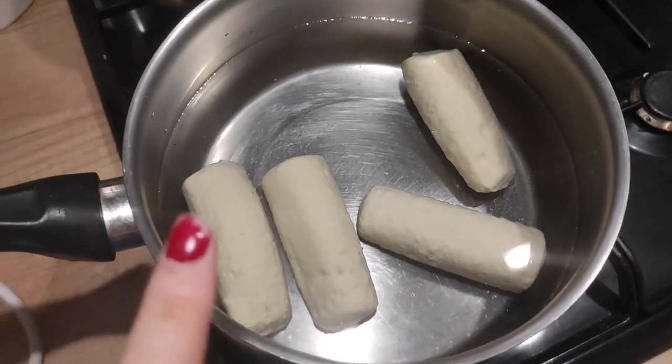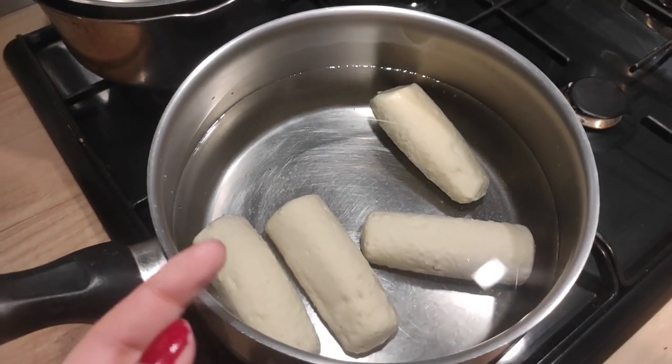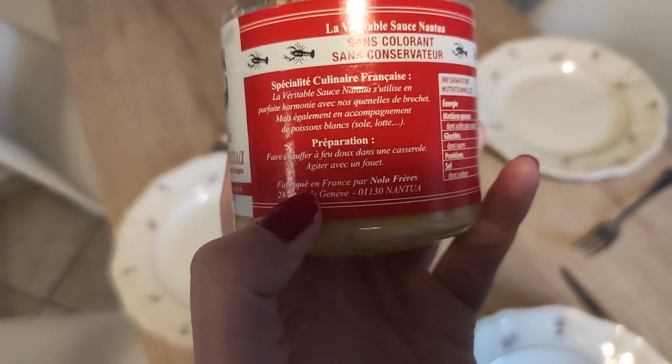I've put all the quenelles in the casserole on a low heat and we're waiting for the water to start boiling and for the quenelles to come back to the surface. If you don't know what quenelles are — they're a pretty typical meal from the east of France especially. It's basically a mixture of breadcrumbs and flour, and sometimes with other flavors — this one is quenelle with fish.